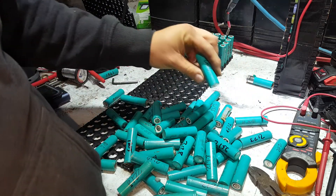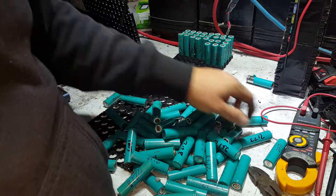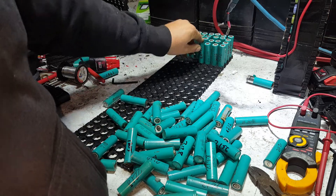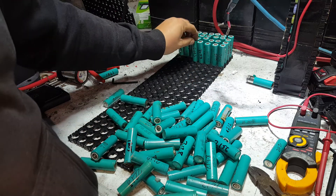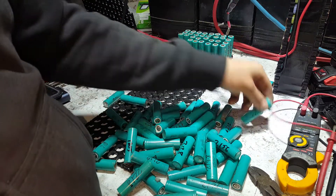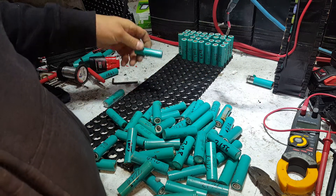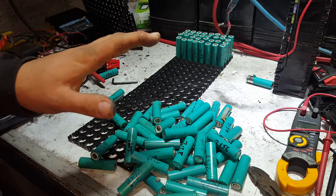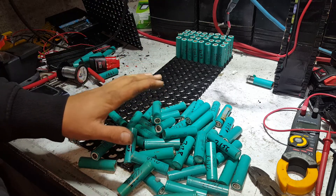The output goes to a lead acid battery that Pokey's already got — he's already got a massive great big, I think he said 100 amp, lead acid. We're going to use that to do all the horrible heavy lifting, which takes the depth of discharge and stress off this pack.